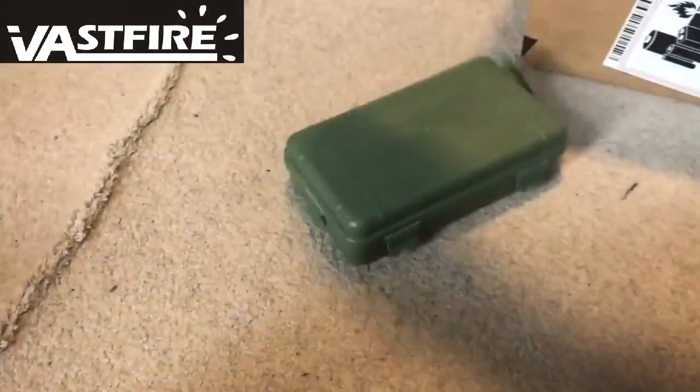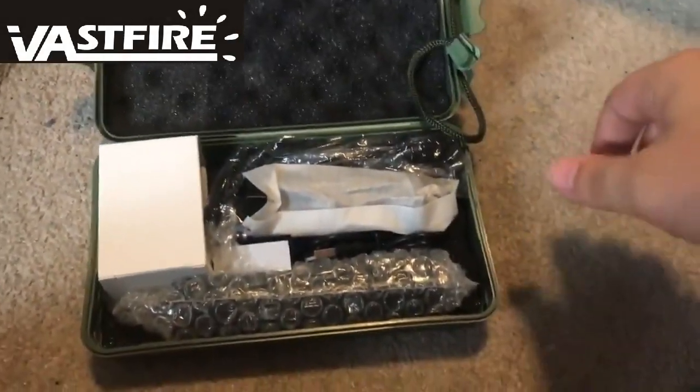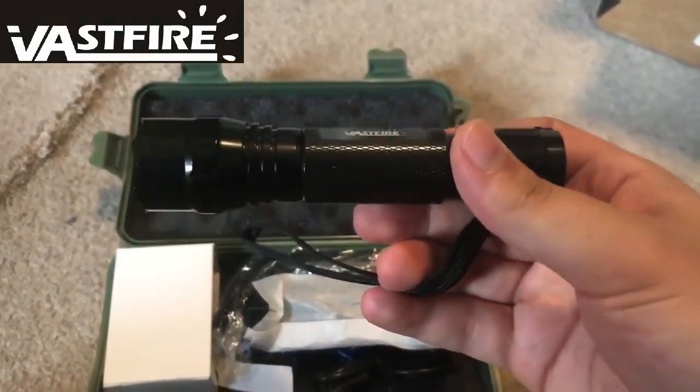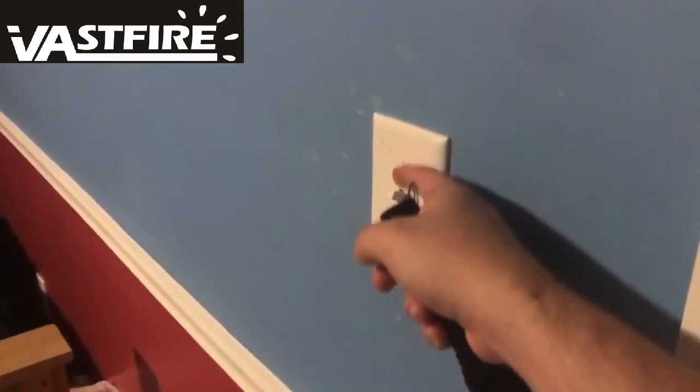Everything comes pre-packaged in a neat little carrying case. It's a standard, all plastic, green case with some foam inserts. The case will include the flashlight, which has a glossy finish despite the listing saying otherwise. Let's put one of the uncharged batteries in and see how it does in a low light scenario.